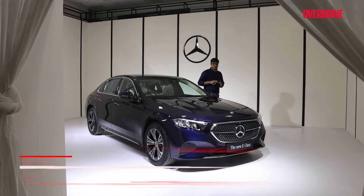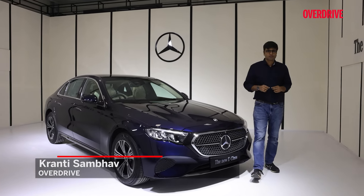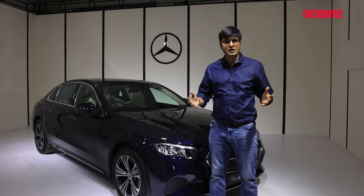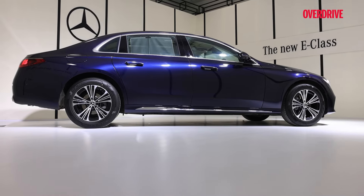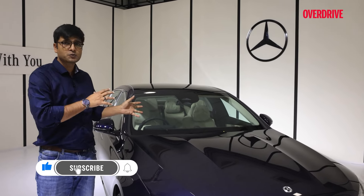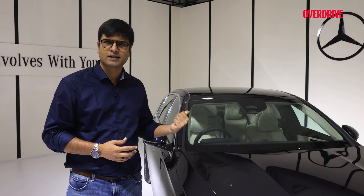Hi, I'm Kranty Sampa, you're watching Overdrive and this is the latest Mercedes-Benz E-Class Long Wheelbase. E-Class is one of the longest-running badges in the industry, especially in the luxury car segment. That's quite an achievement and Mercedes-Benz has come up with lots of new offerings and new changes in this car. In this video, we're going to find out what are the changes in this E-Class Long Wheelbase, how different it is from the previous one and the regular E-Class, plus all the new tech and gadgets.